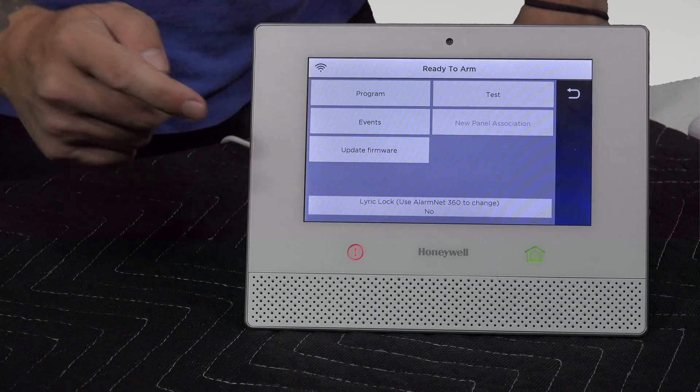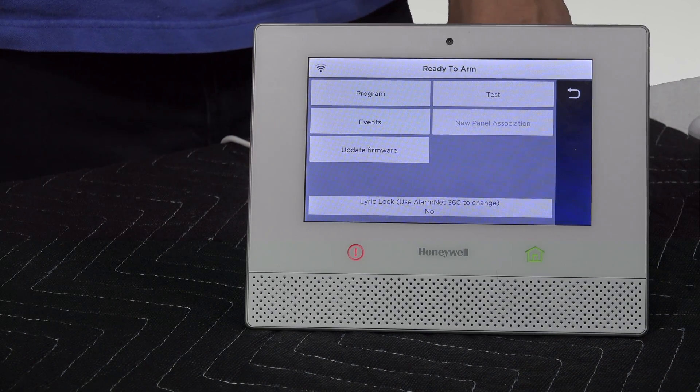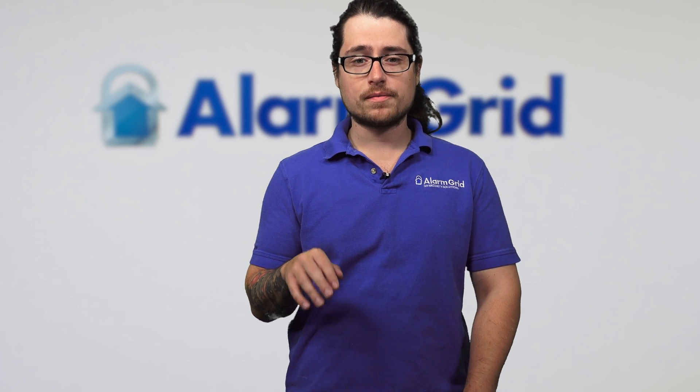You'll see right here there's an Update Firmware button. Once you press that button, it's going to initiate a download job — basically, the update is going from the server to your panel. Once it hits the panel, if it's a non-critical update, it's going to prompt you asking you to do the update. You're going to see three options: yes, no, and postpone. This will only show up when the system is disarmed and in a ready-to-arm state, meaning there are no faults or errors.